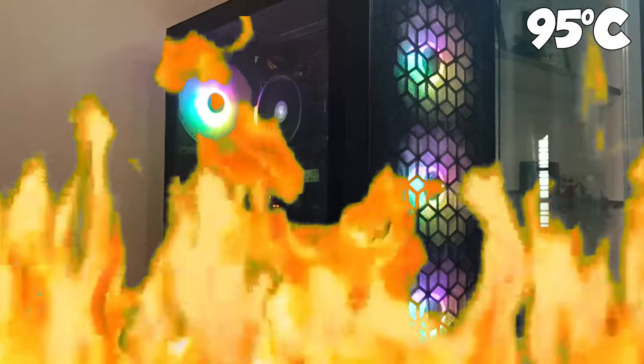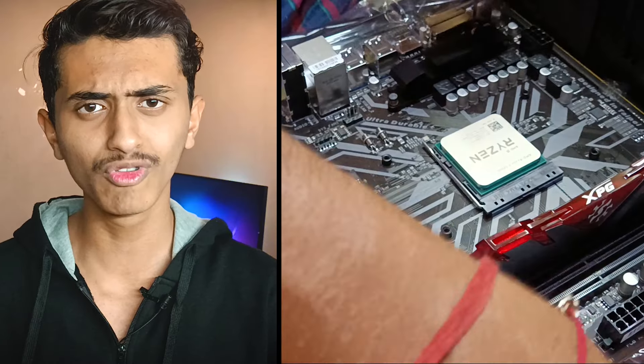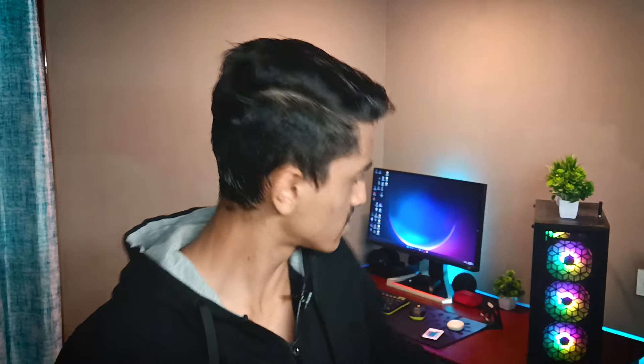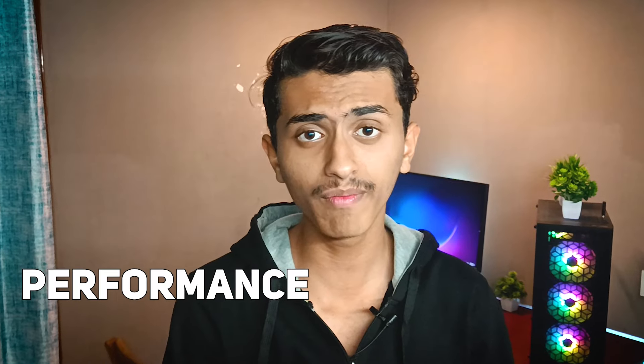Because if the CPU runs hot, the performance automatically drops. So today we'll deep clean this CPU. You can also subscribe to our channel because it gives more motivation to make more videos. So the CPU cooler came with a built-in thermal paste. We'll apply this thermal paste and check the performance, temperature, and also do some benchmarking.